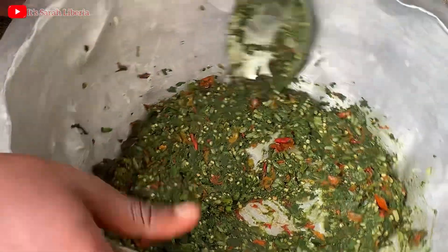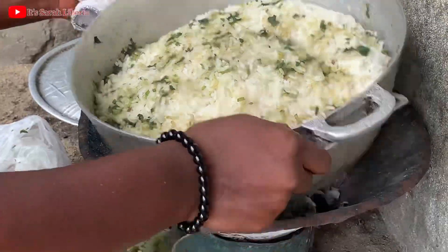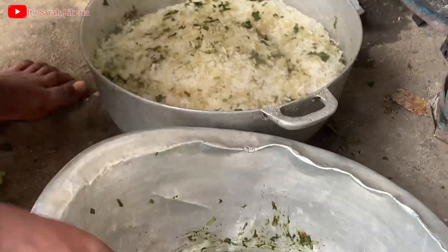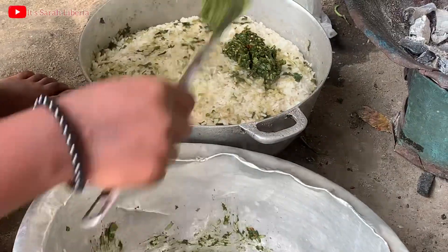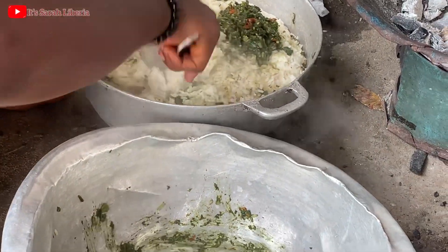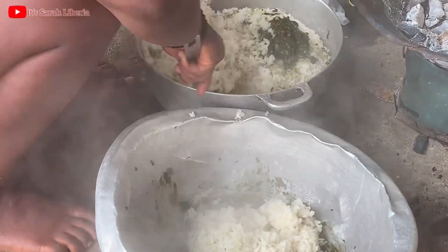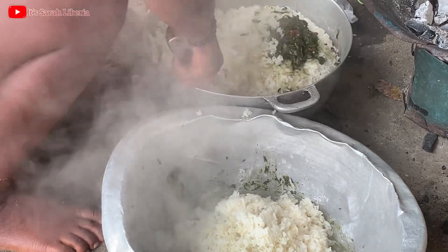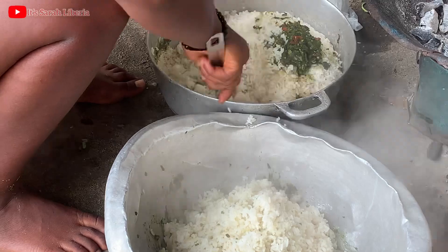It's ready now for dishing up. We are putting the rice down from the fire to mix the rice with your ingredients. This is how you're going to do it — make sure to blend it well, stir it well, and dish it well.